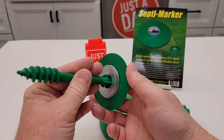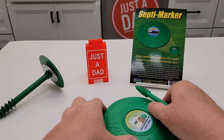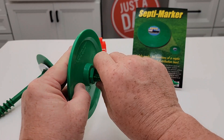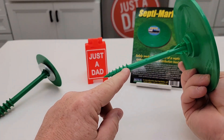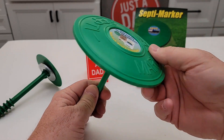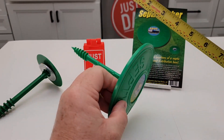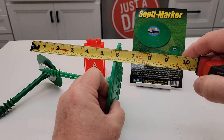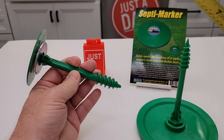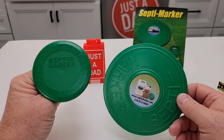This one is already put together — it's got a little washer and you screw it into the ground. This one you do have to put together and it is a little bit bigger. It's very simple, you just screw this on. They have threads, and if the ground's soft enough you could just poke it in, or if it's hard you can screw it in. The bigger one is right at five and three quarters by about six inches. This one is a little bit smaller, three and a half by about six inches, and they both say on the top what they are: septic marker.